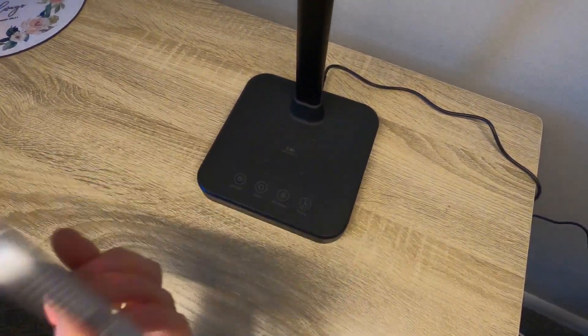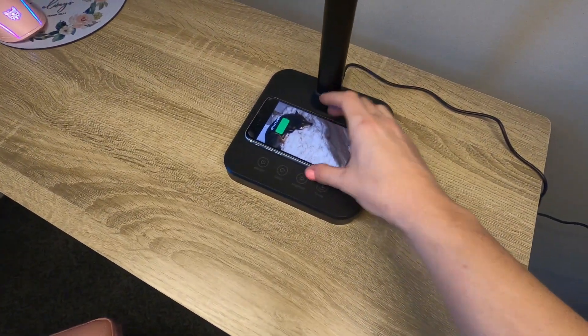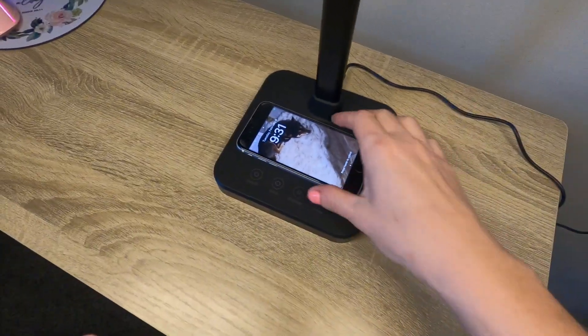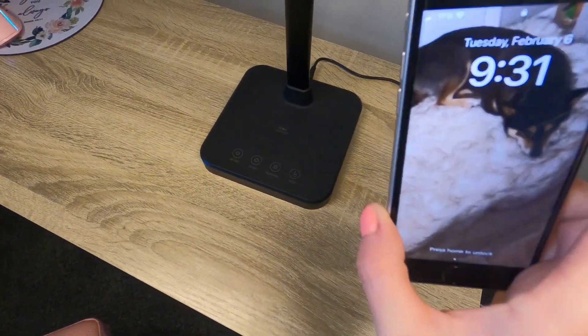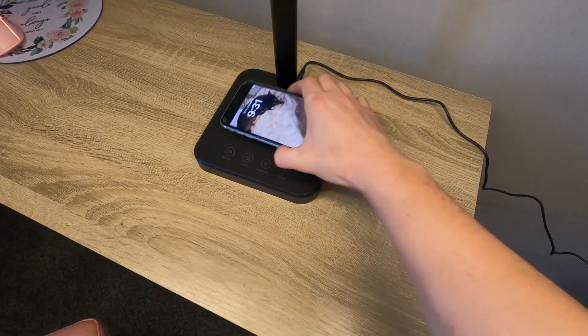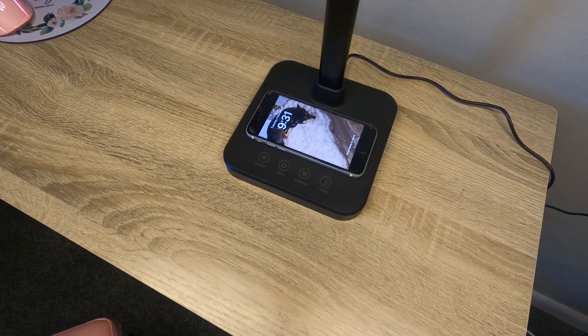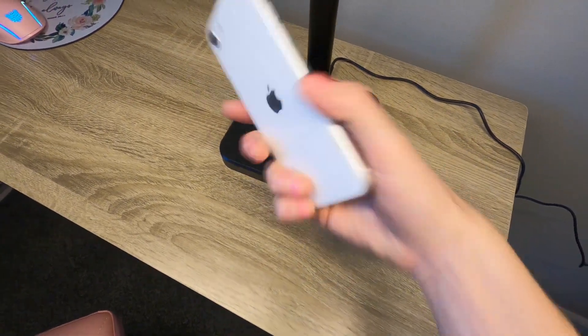I also wanted to show you the wireless charging, so I'm going to go ahead and just set my phone right here. And if you can see, it is charging. We're going to do that again so I can show you guys. So, I have my phone off right here, and then we're going to go ahead and set it on. And if you can see right now, it's charging. That works really, really well. I have an Apple phone right here.